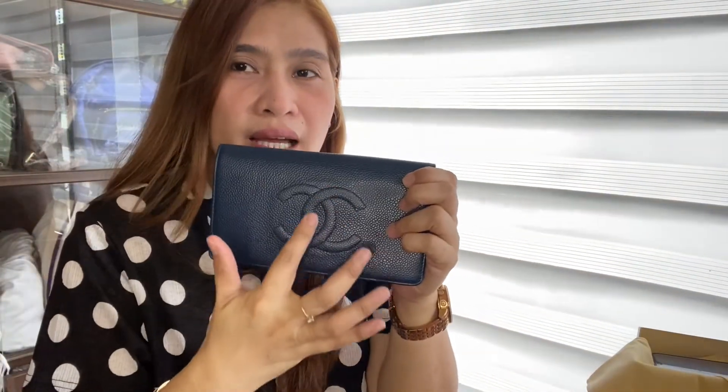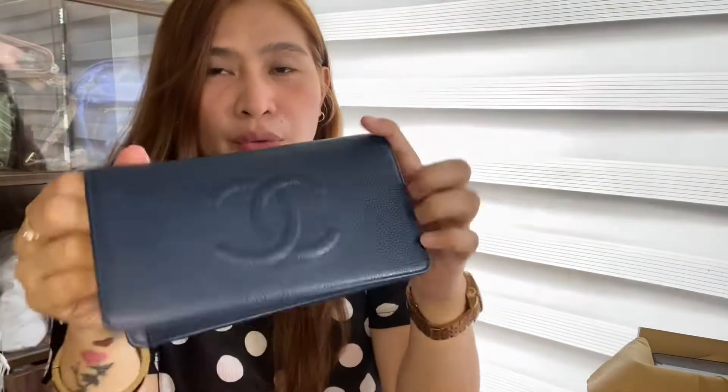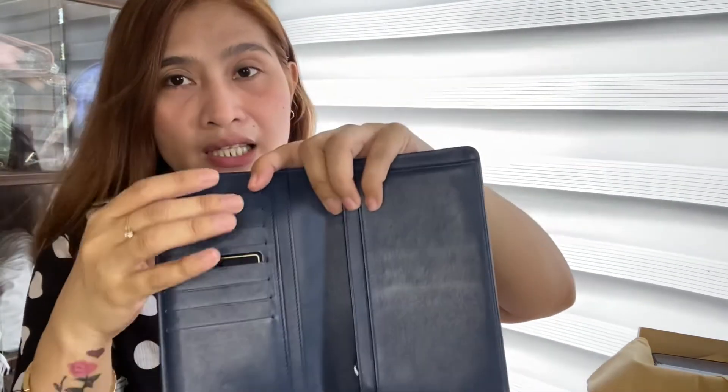Meron ng logo dito sa harap — nakastitch yung logo niya. Tapos, nakafold lang siyang ganito. Meron siyang card slots — bilangan natin: 1, 2, 3, 4, 5, 6, 7, 8. Eight card slots.